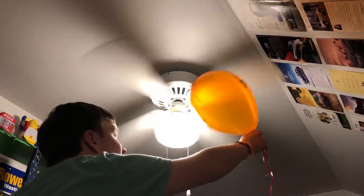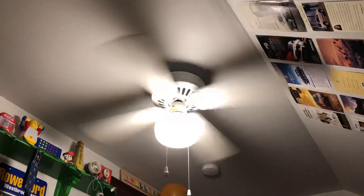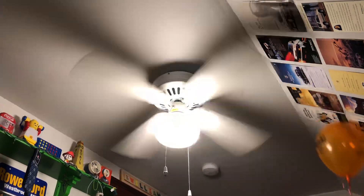The stupid smoke detector does a loud beep and it scares the hell out of me. I know this is a good quality ceiling fan but I've had this thing so long I don't really care.